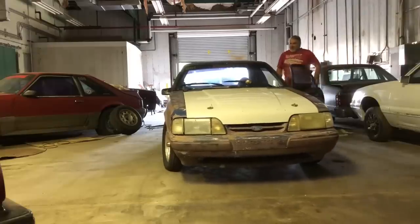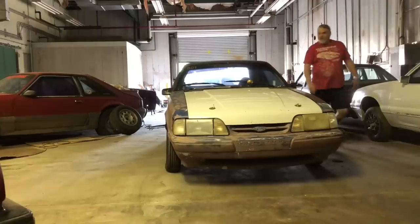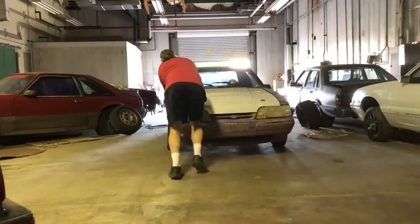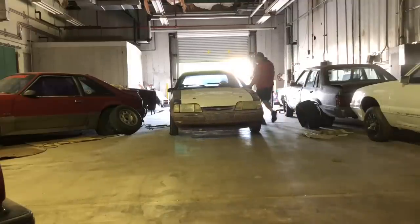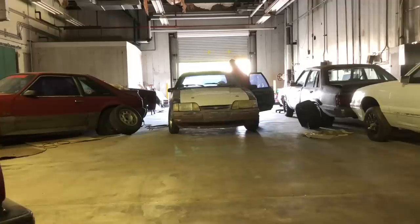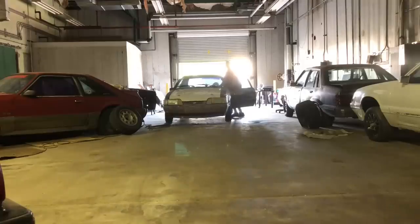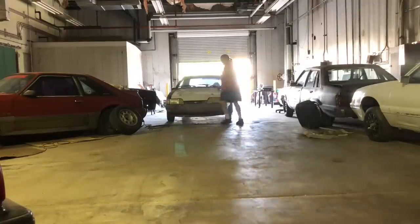I could have got in it, I could have driven it - there's a battery in it, I could have drove it - but sometimes you've gotta get your workout in. This thing actually rolls pretty easy, which is always a good thing, especially for safety.